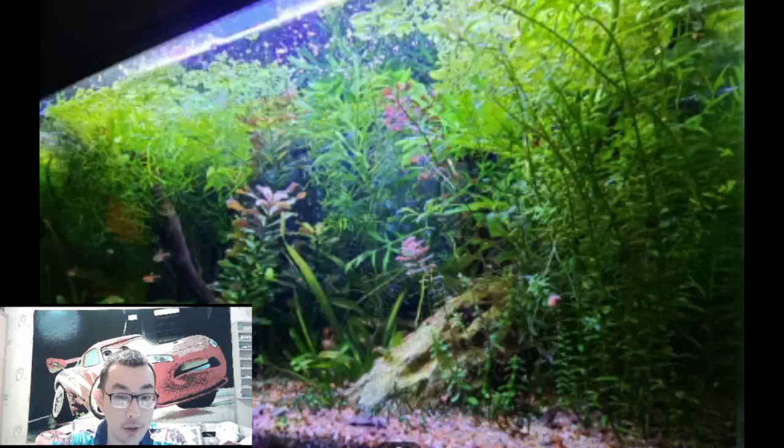In this video I analyze and appreciate other aquascapers' aquascapes — all the content creators around the world. Big shout out to them for sharing this interesting content on social media, including Reddit and Instagram. I saved some in order to appreciate and show people, especially those who want to begin aquascaping, what is good about these aquariums.